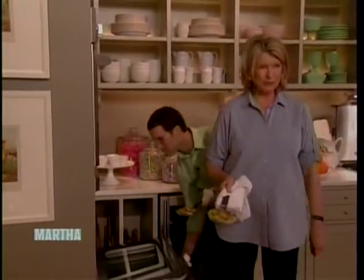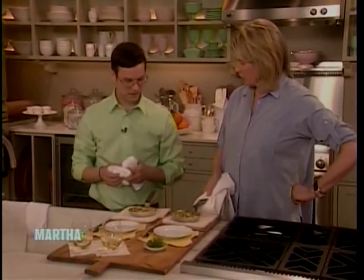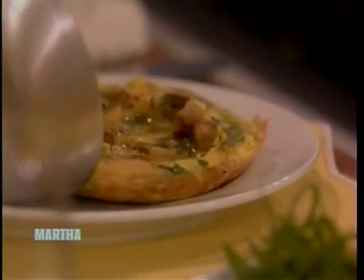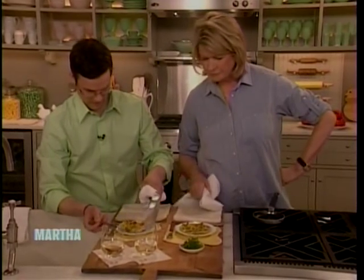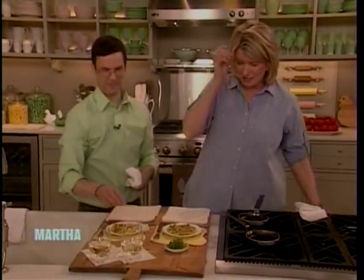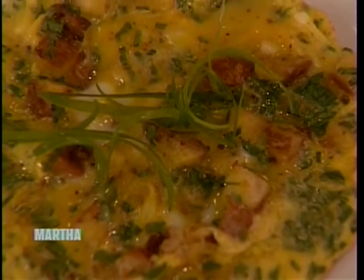I think that they're beautiful. Oh, I think so too. Look how gorgeous these look. That's a little scallion on top. We like to top our eggies with a little bit of green scallion.